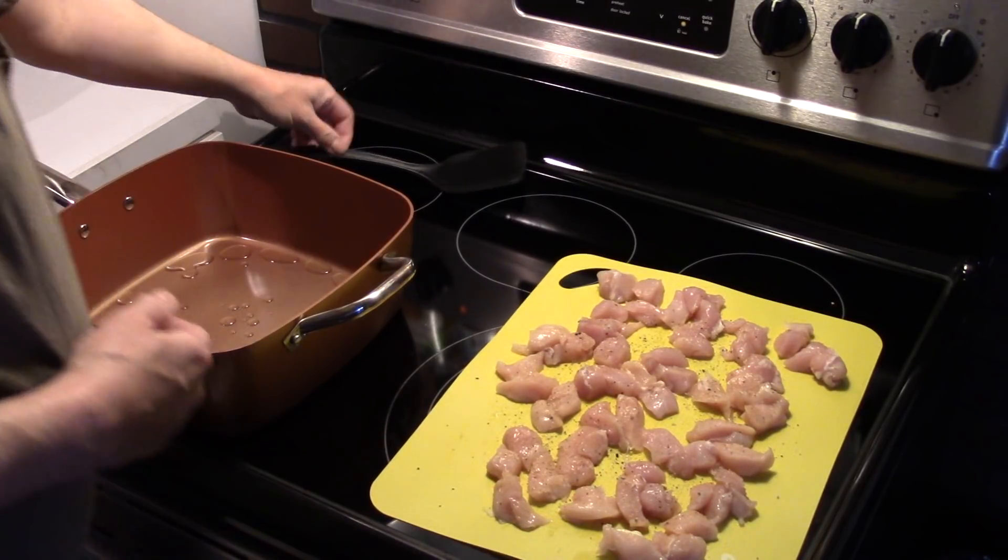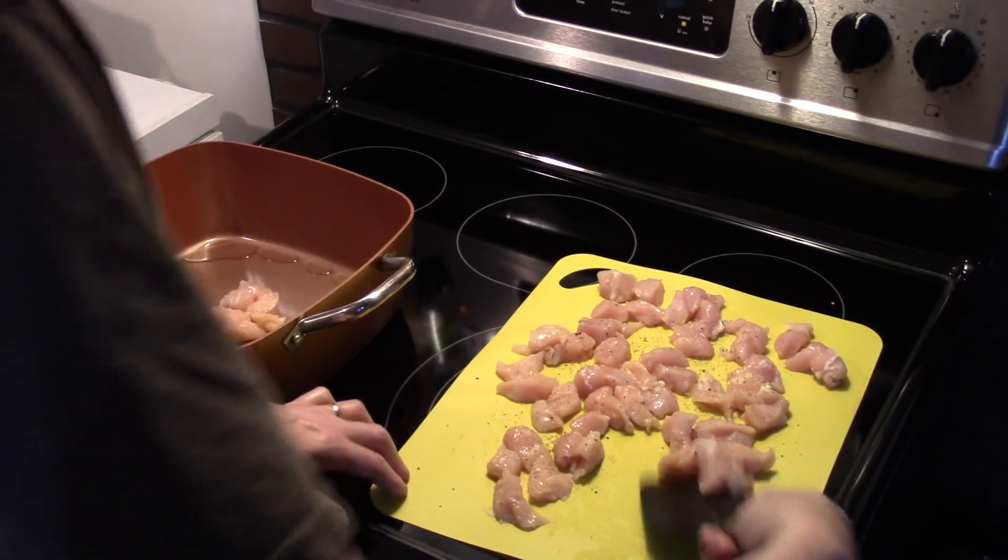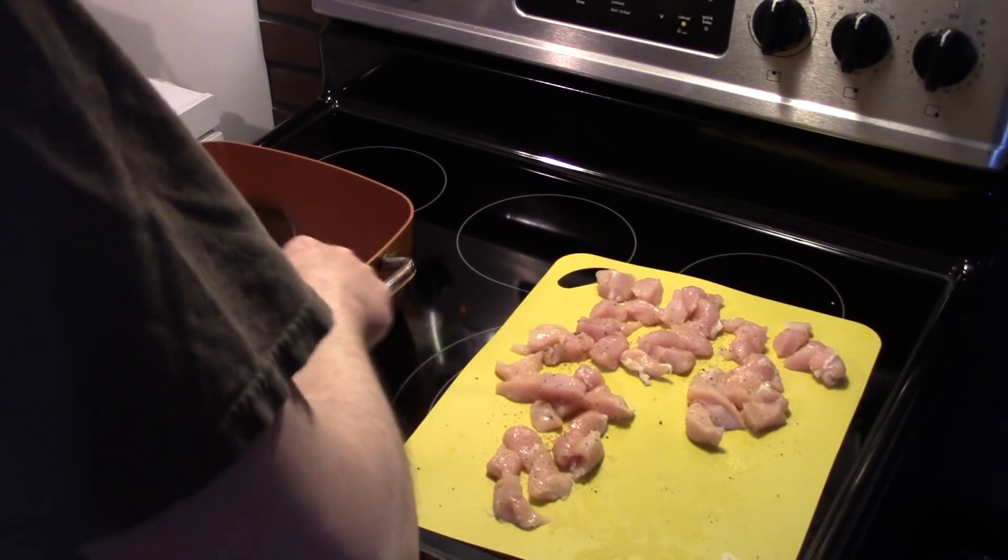I'm going to get my chicken in here. I'm going to fry it until it's nice and browned up and no longer pink on the outside. We're not fully cooking it yet, we're just frying it right now.